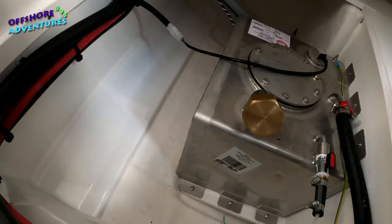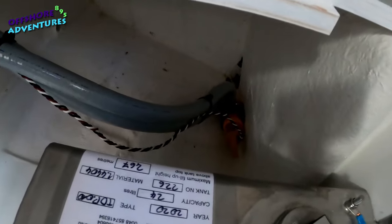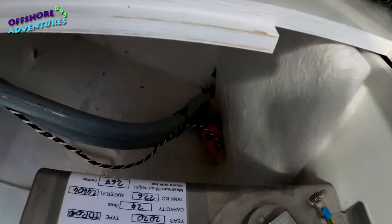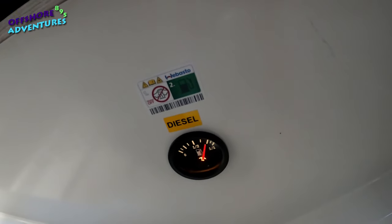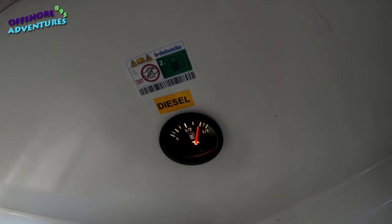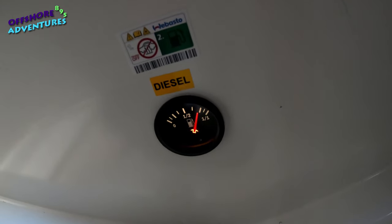Under that panel is the 25-litre diesel tank, which feeds up to the heater. Back behind it in the depths of the rear of the craft is the second bilge — an automatic bilge with a sensor. And down in the depths of the hold there's a small gauge which shows the diesel level for the heating.